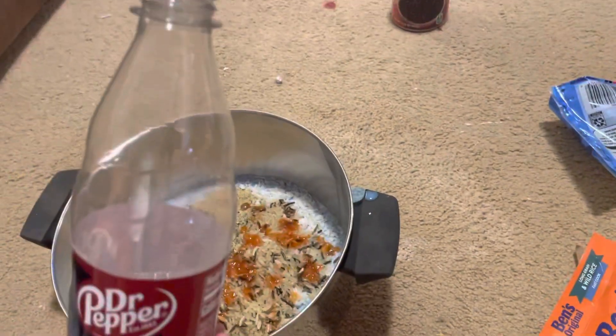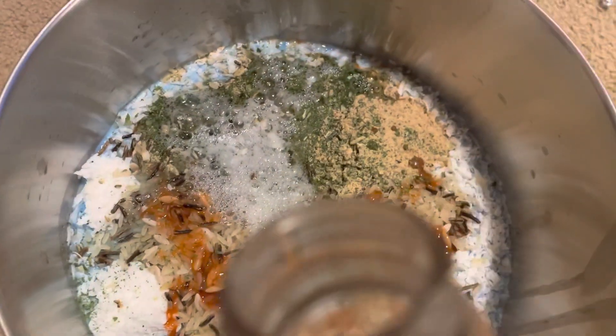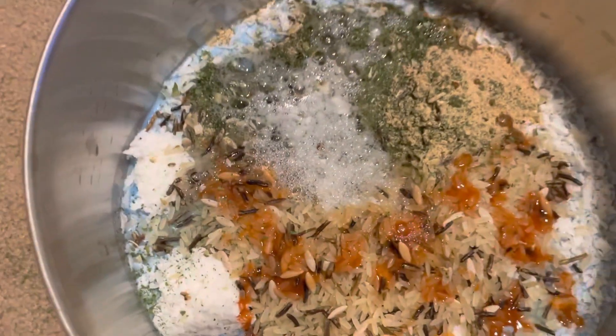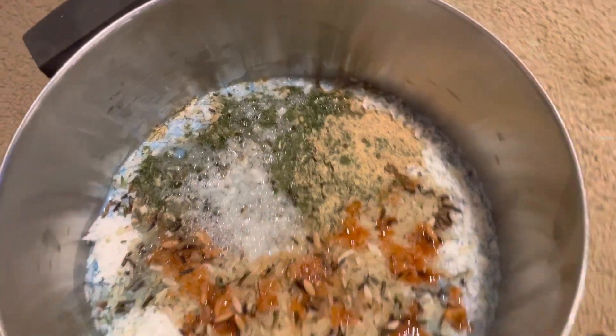I can't get this back on the Texas Pete. There we go. Next, we have Dr. Pepper Zero Sugar. What? Oh my goodness, look at that. It's almost got bubbles like soap. Does it smell like soap? A little bit like lemons.